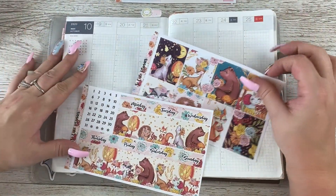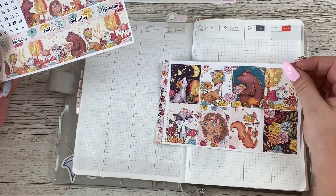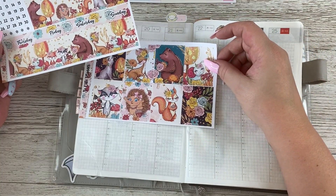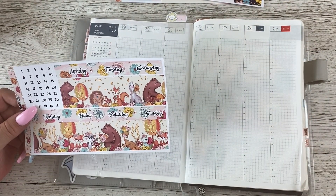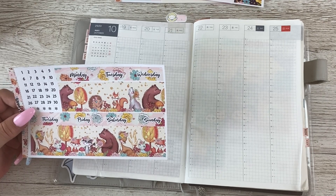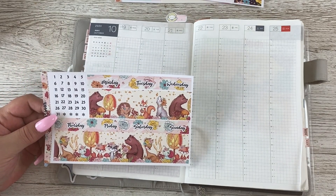The problem I've noticed is I want to use the washi and all the full boxes, but I just don't know how I'm going to do that. Also, the kit is for a standard size planner, which means one thing - we need to do some sticker surgery.